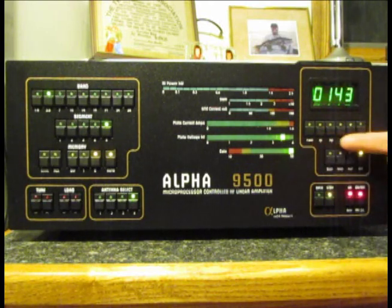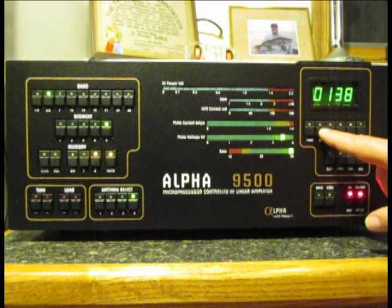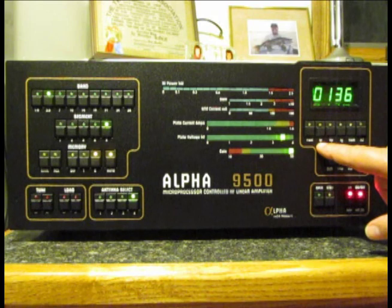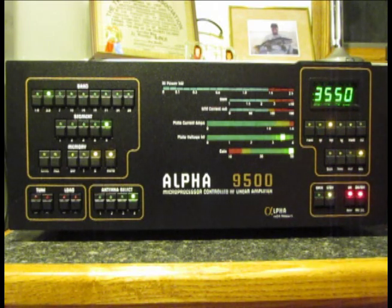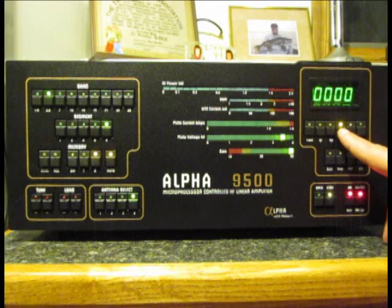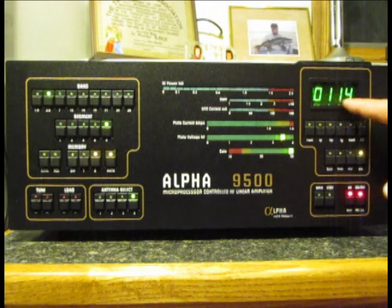There are various meter functions available. We can measure the forward power, the plate current — which is zero right now — the plate voltage at rest, which is 3,550 volts, the grid current, which should be zero, SWR, which is meaningless because there's no power going through the circuit, and then a fault number. It's in this fault position that we actually get the countdown timer.